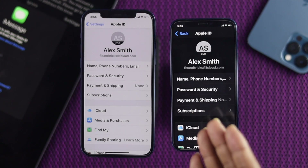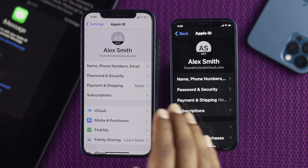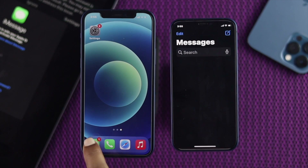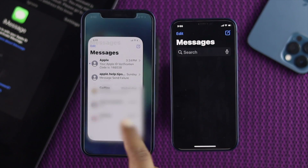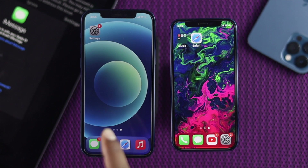Alright, right now as you can see, both devices have exactly the same Apple ID. So if I get out of here and try opening iMessage, there are still no messages available on this iPhone because there are a couple more things you need to confirm before you transfer your messages from this phone to the other.